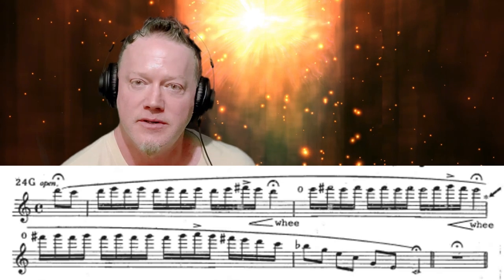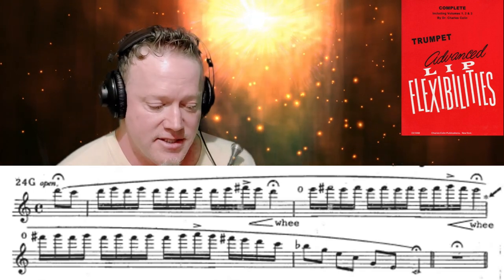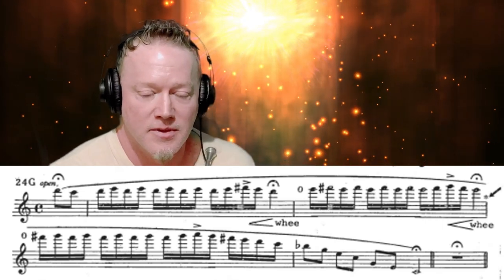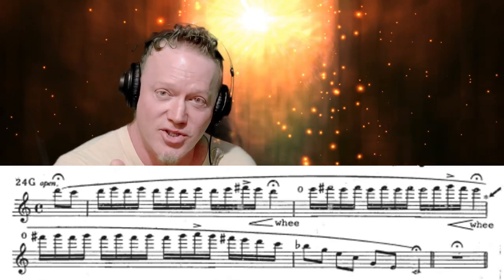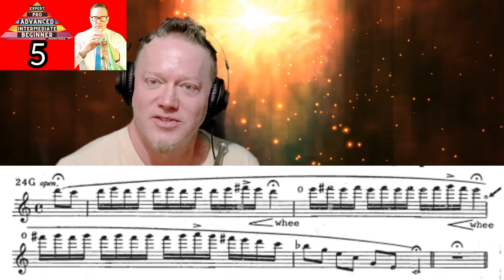That was the very last one in the Dr. Charles Colin Advanced Lip Flexibilities for Trumpet. If you can do that one, I want to shake your hand — that means you're way above the pack for most trumpet players, even the best you can think of. If you crashed and burned and couldn't get this one, then this is a challenge for you. Go back to the level you're actually at and work that level, but every now and then do the challenge.